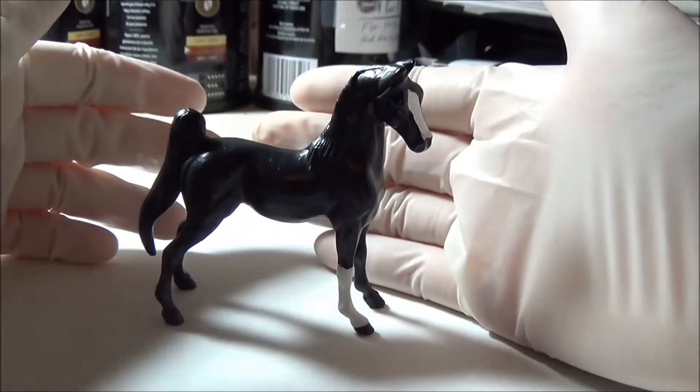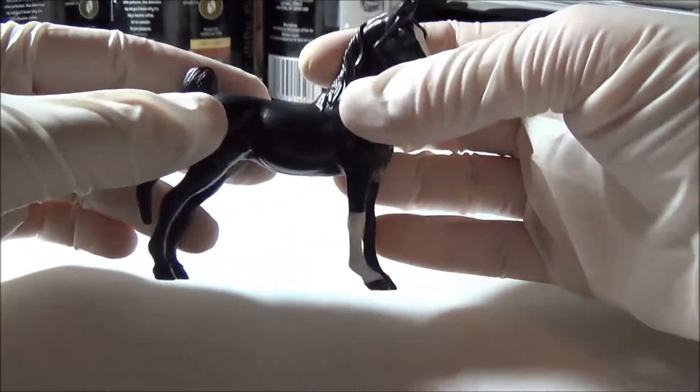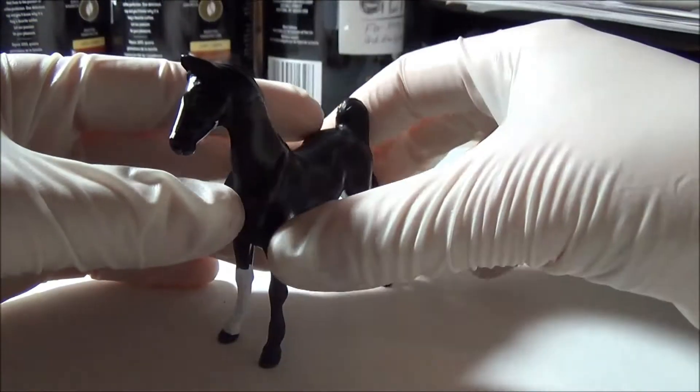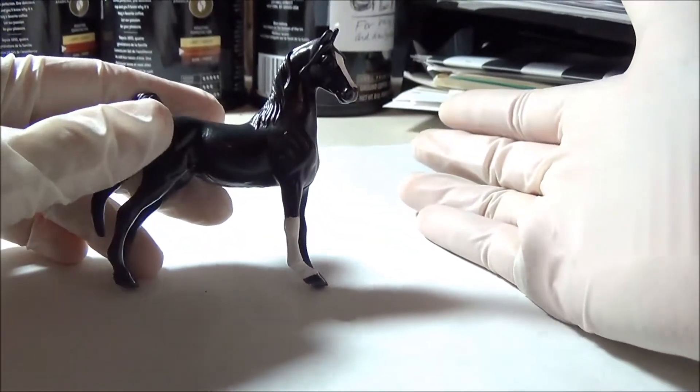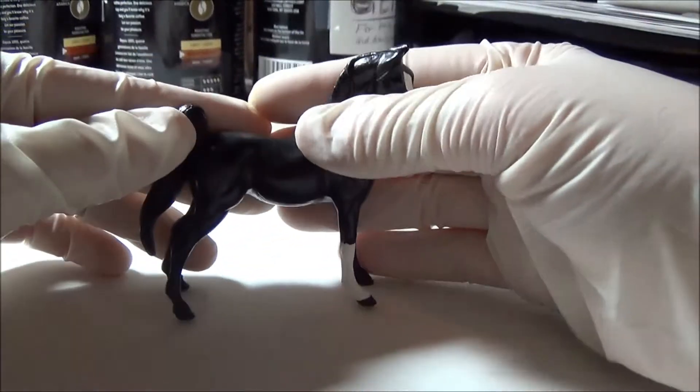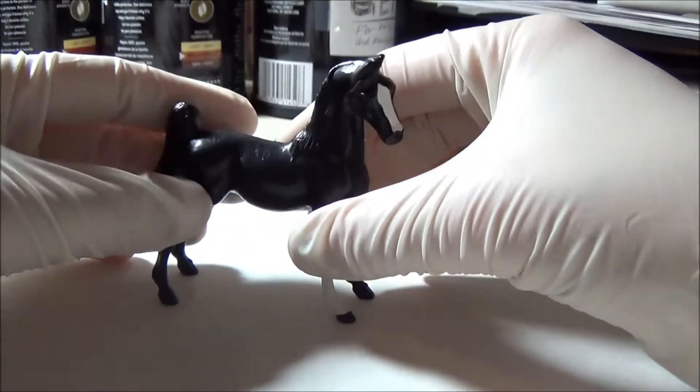I'm really attached to Devil. I played with him so much that a lot of his paint got nicked off and so I had to touch him up but I didn't change any of the original markings. I know that he's a pretty simple color and yes I also know that he's on a mare mold but I always considered him a stallion. I couldn't imagine Devil in any other color which is why I never repainted him and I think he's still one of my favorites.